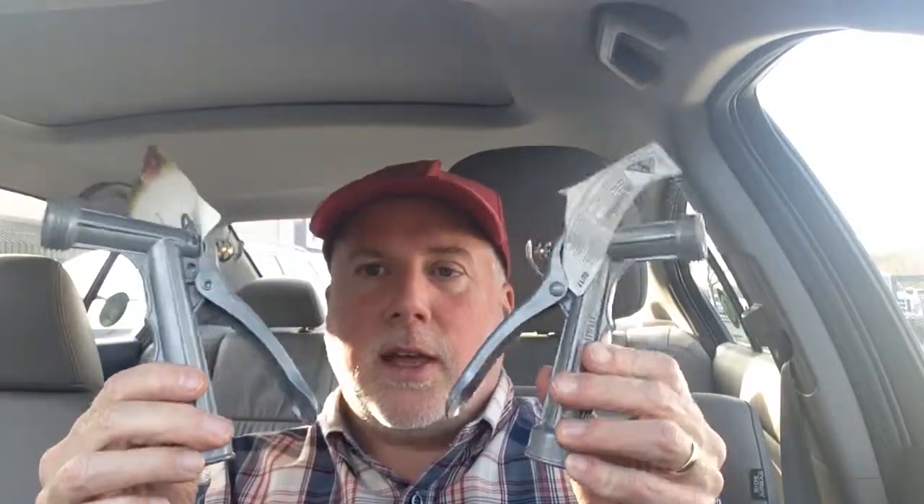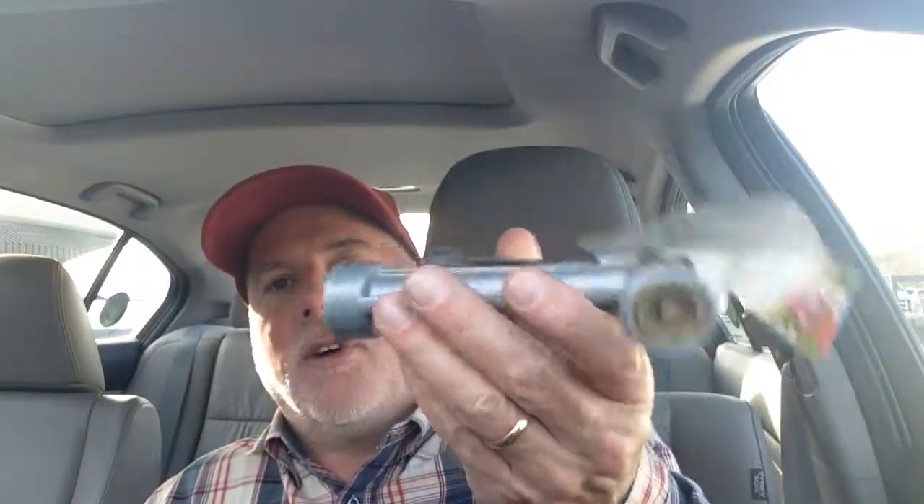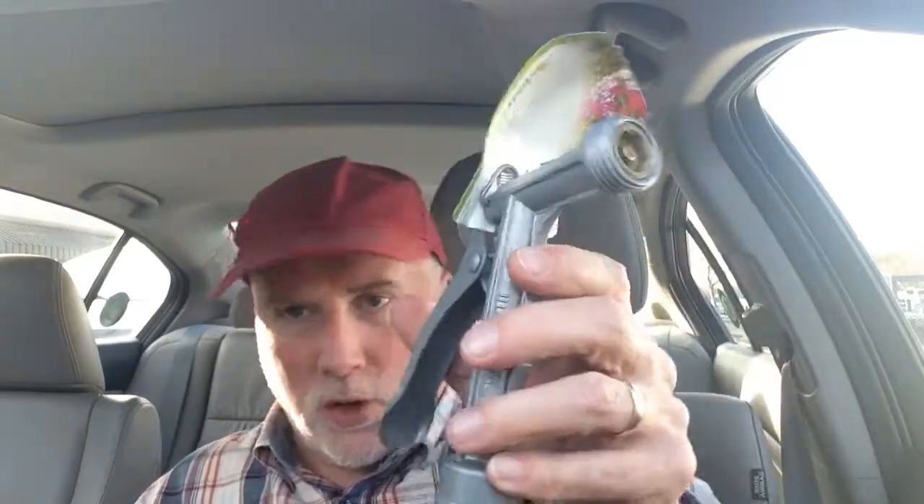Hey YouTubers, I bought two more hose nozzles today at the big box store. These are all metal construction, an old-fashioned style. Hopefully it's old-fashioned quality and not like modern-day El Cheapo quality that has a simulation of being good quality. I hope it really is good quality.